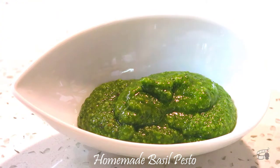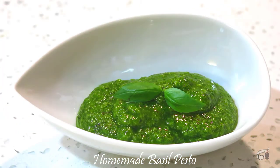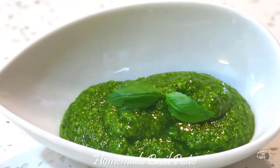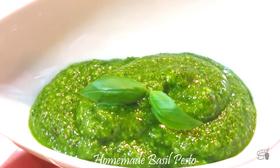Try this homemade basil pesto with my Caprese Stuffed Avocado recipe, or simply spread it over a slice of bread — it's heaven. There you have it! Our homemade basil pesto. Enjoy!